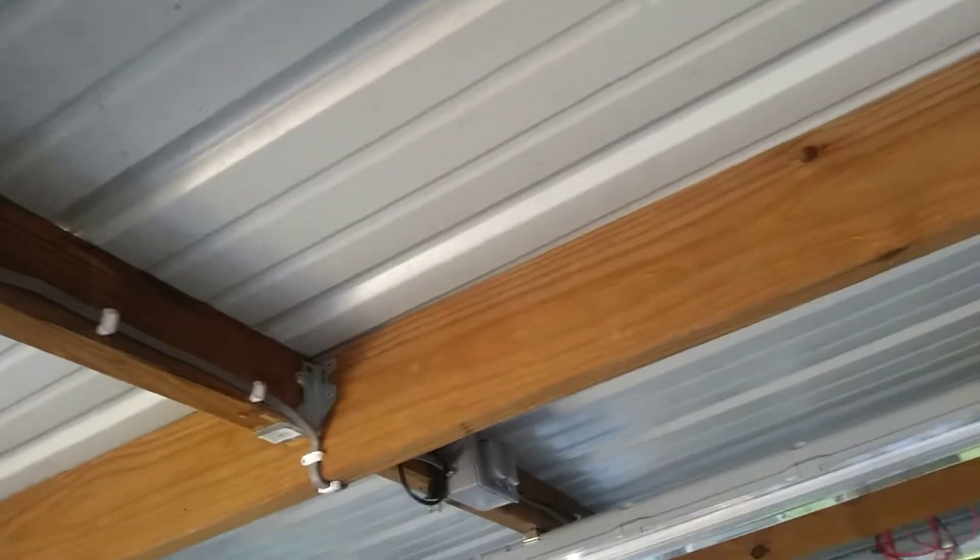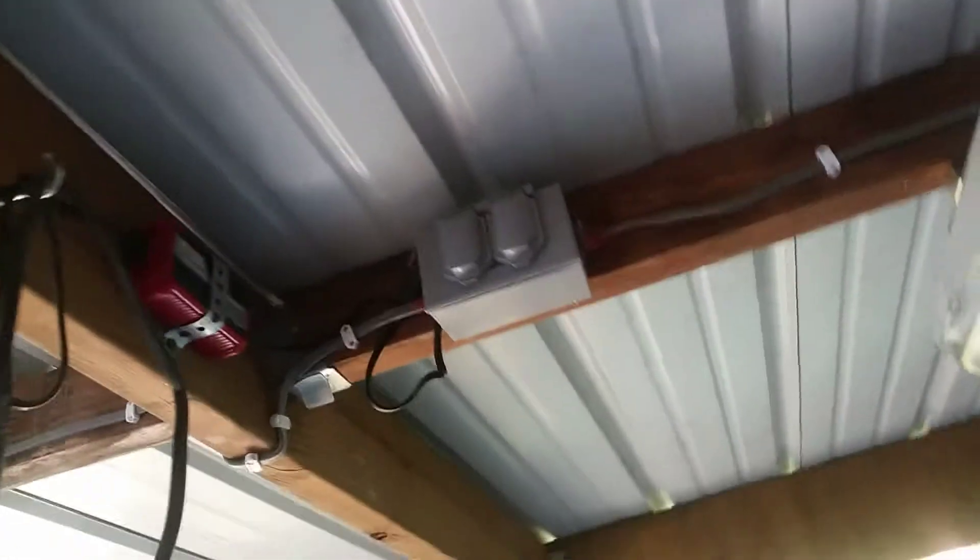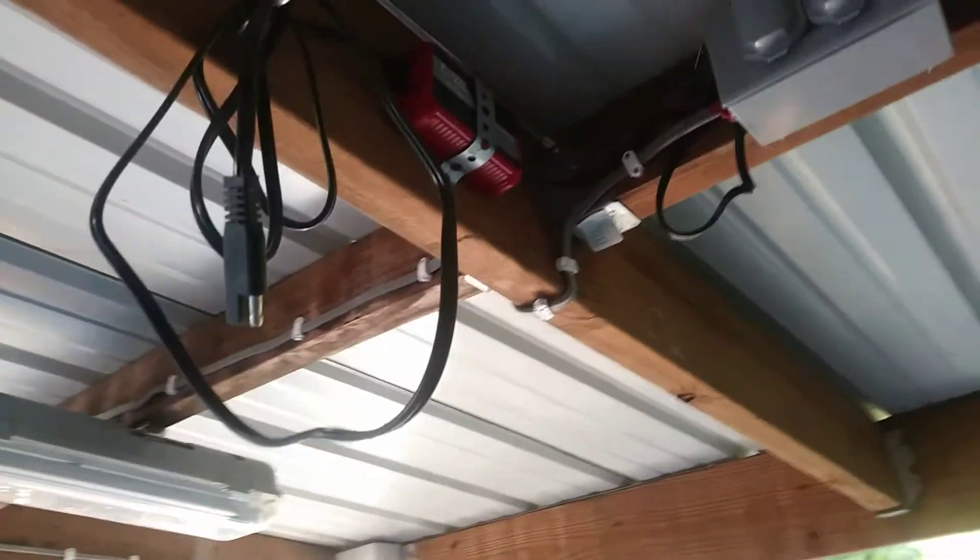As you can see when we built it, we used hanger brackets. And Joe Smith mounted up these chargers that Brian got off Amazon with drop-down cords.